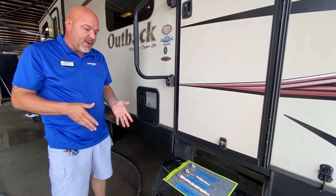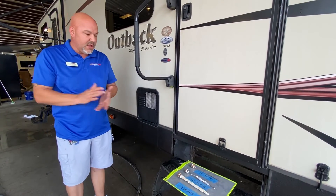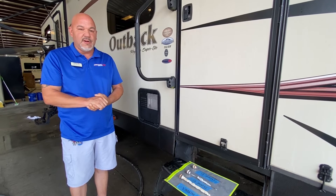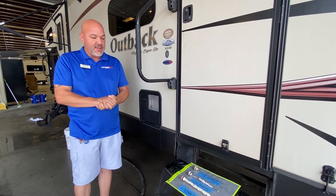Just keep an eye on it. They're relatively cheap and easy to install and uninstall. It's really a no-brainer — just take care of that and you should have no problem with your tanks at all.